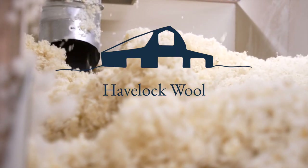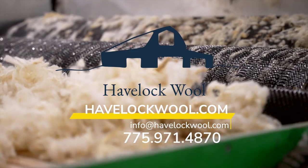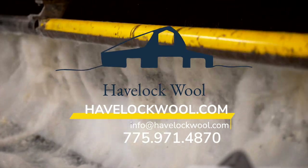Thanks for joining us here in the Havelock Wool Demo Center. If you have any questions or concerns about this blow-in installation process, do not hesitate to call or contact us.